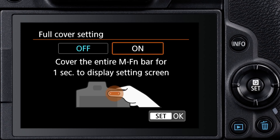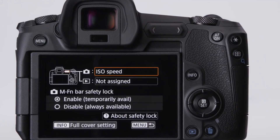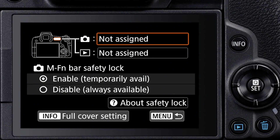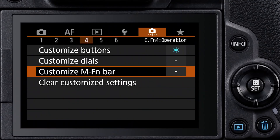Yet another option is to activate the full cover setting. With this menu choice active, if you cover the entire bar with your thumb for one full second, the bar's display setting screen will appear so you can make rapid changes to what the bar does. You can enter separate commands for what it will do during shooting, and different ones for scrolling through images or video during playback. Like the control ring, the factory default setting is that the multi-function bar is disabled, and you have to go into the camera's Custom Functions menu to activate it. On the fourth menu screen, there's a separate line item for Customize MFN Bar.